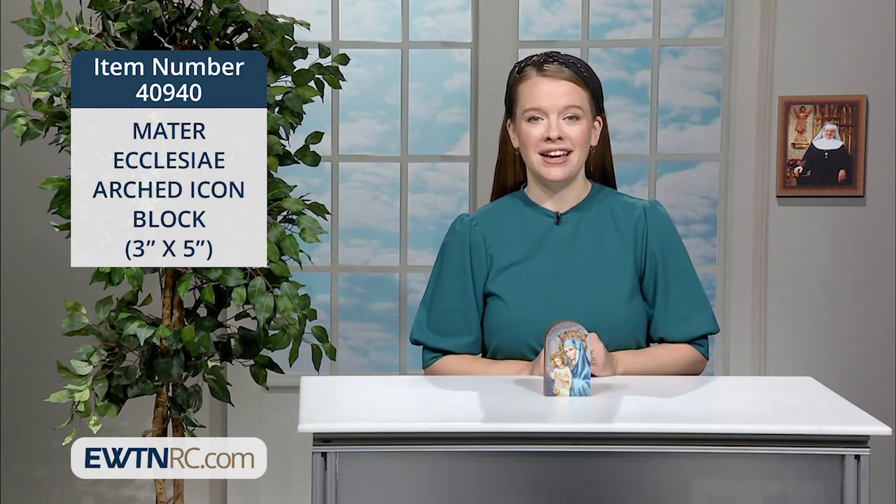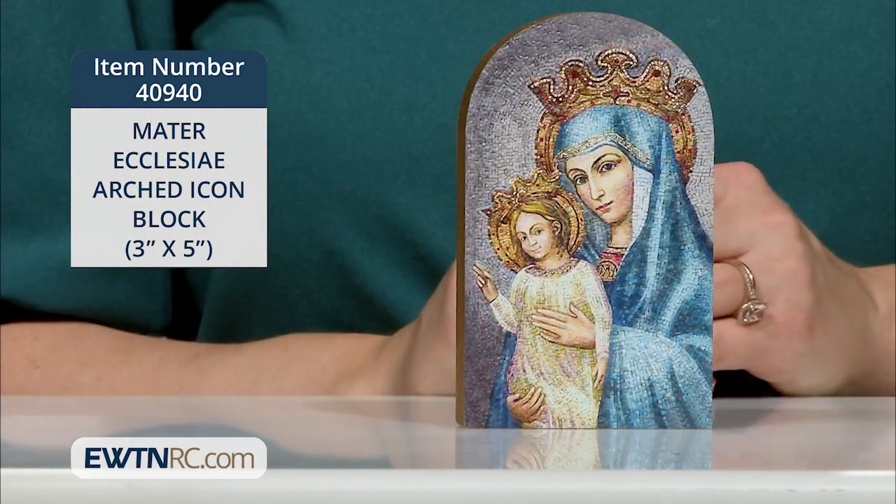This high-quality, solid wood, durable art block stands on its own, and it's great for display on a mantel, shelf, or side table. It also has a hole on the back for hanging.